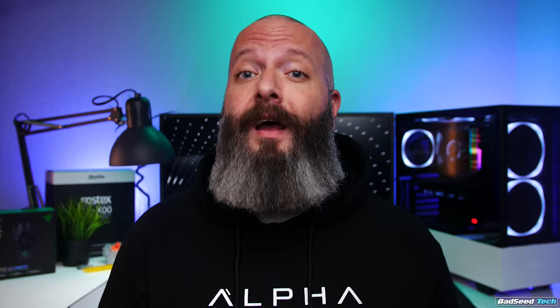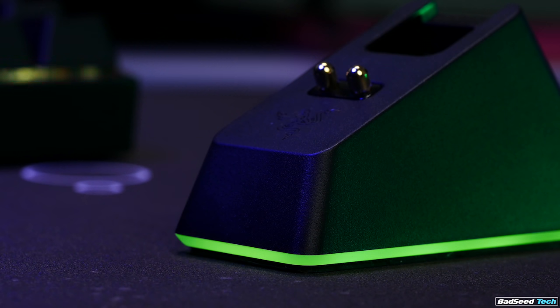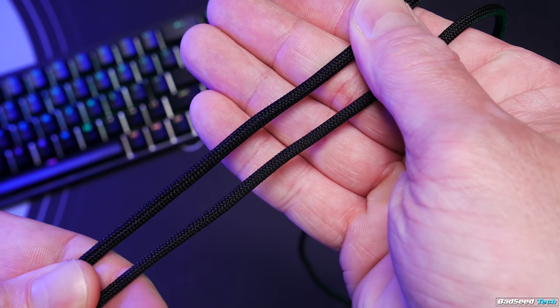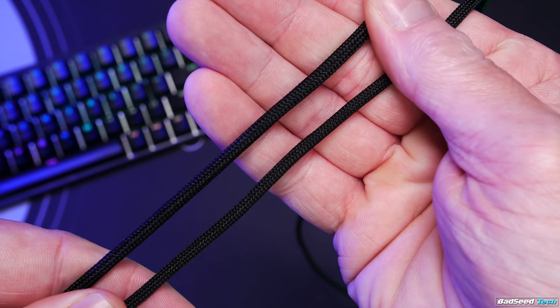I can't tell you what battery life looks like with RGB enabled because I only managed to run this mouse down once, and I accidentally left it on the charger. It charges really fast too — Razer quotes five hours of play time for every 10 minutes of charge. When the base is not charging, it has its own Chroma settings, and the included cable is a paracord light cable.